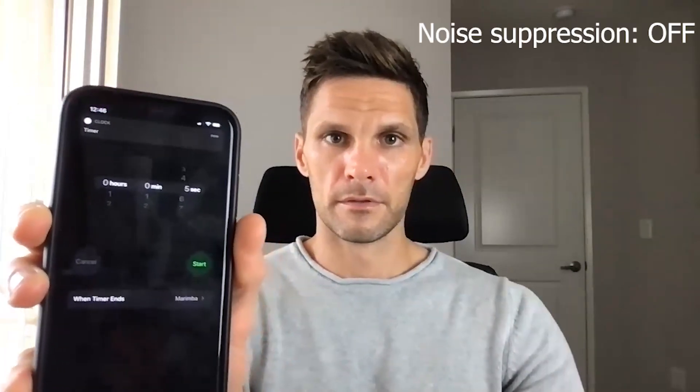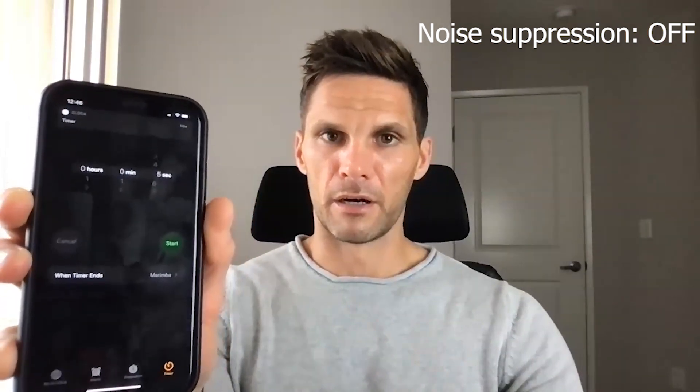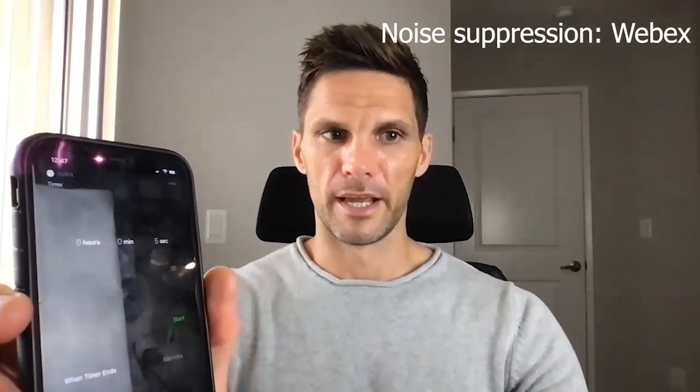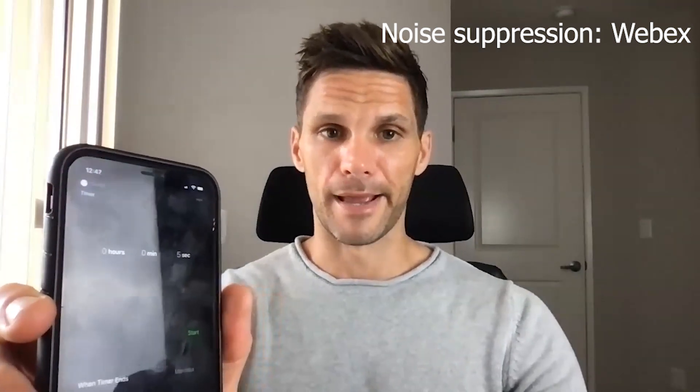The last test is when you're on a conference call and your phone rings, which can be really distracting. I'm going to simulate that with a timer. We've all been on a call when we get another call — it's certainly disruptive. Now WebEx is turned on. Here we go with the timer again — there it is. This would be a phone call coming through while you're on your conference call.